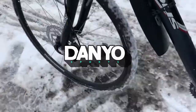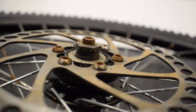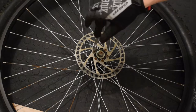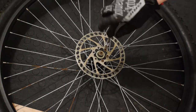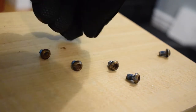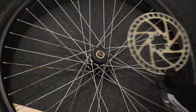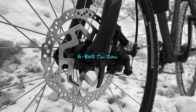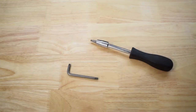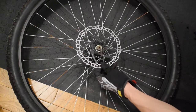Is center lock better than 6 bolt? The 6 bolt disc rotor is secured by 6 torx bolts. The bolts can get stuck, stripped, and rusted from time to time. The installation and removal processes require more effort and time than center lock.